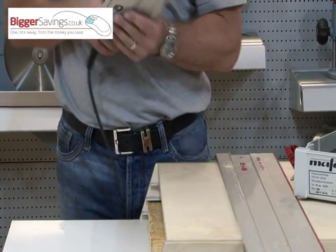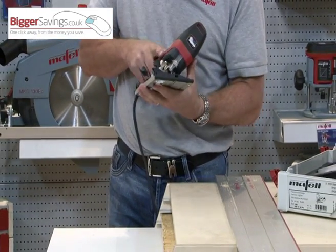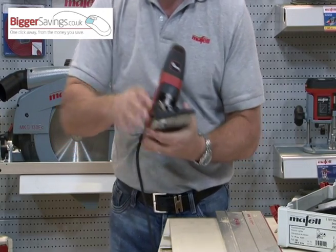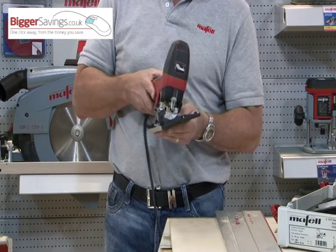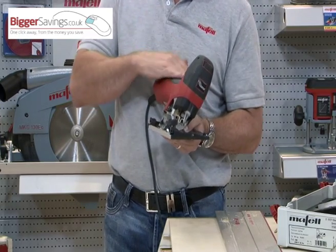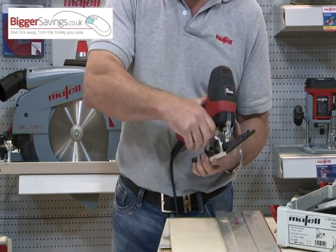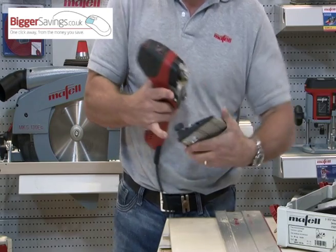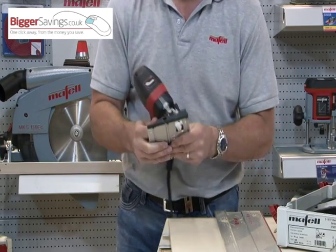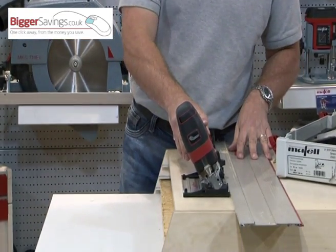You will notice that it only tilts to 45 degrees the one way. So if you're cutting, say, 30 degrees and you're needing to match that joint up, the chances of replicating the exact same angle to 180 degrees are very negligible. What you do with the Mafell: release the base plate, take it off, turn it around, put it on the other way, and because you haven't had to alter that angle, you know you're bound to match up with the angle you just cut.